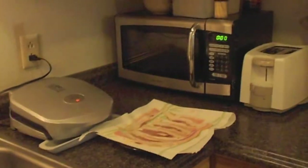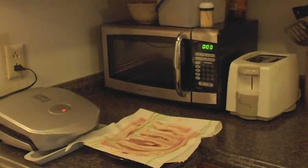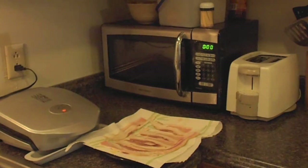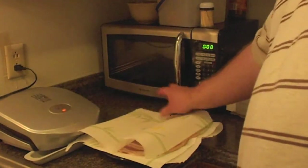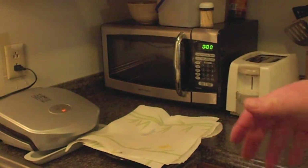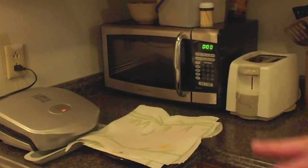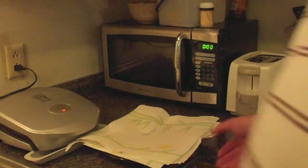Over at the microwave, we've got a microwave-safe plate with two layers of paper towels, our bacon laid on top, and then another paper towel over it. We're going to microwave it for about five minutes, check it, and rotate it. Depending on the microwave you might have to do another five minutes, but last time five minutes was good and it came out real good.